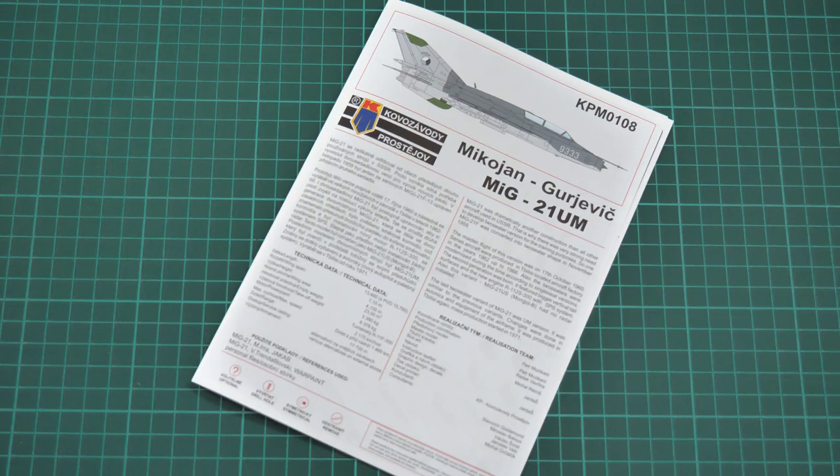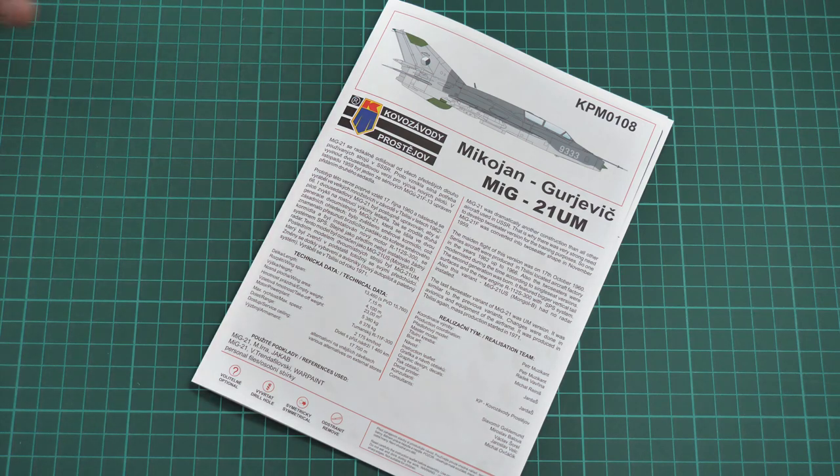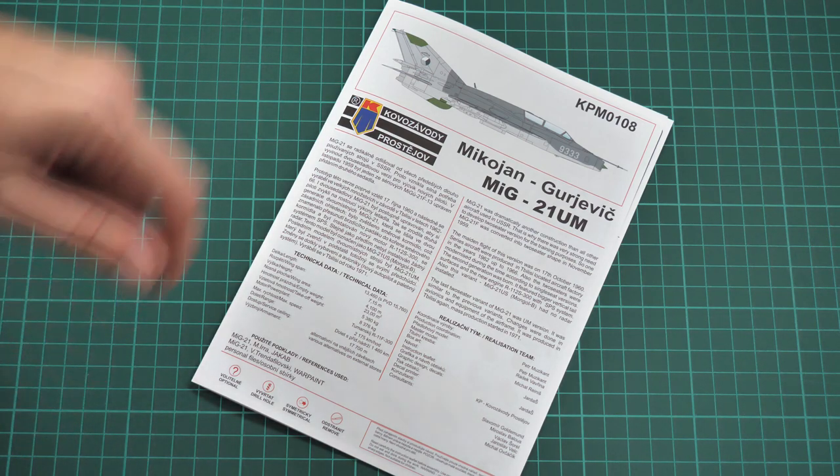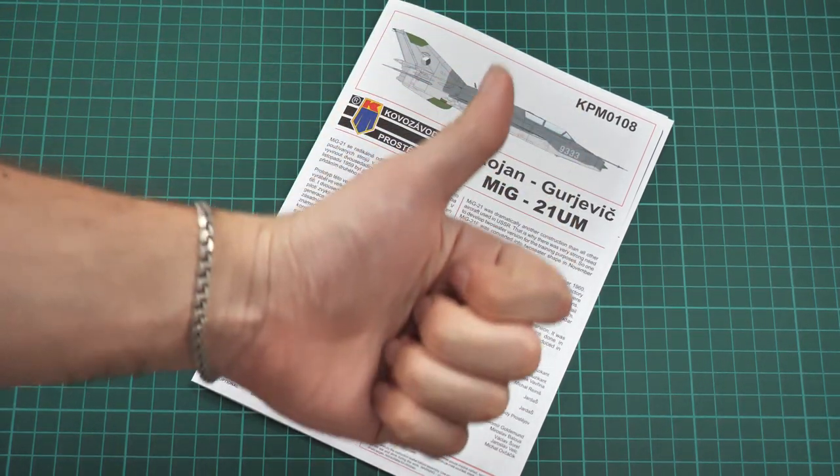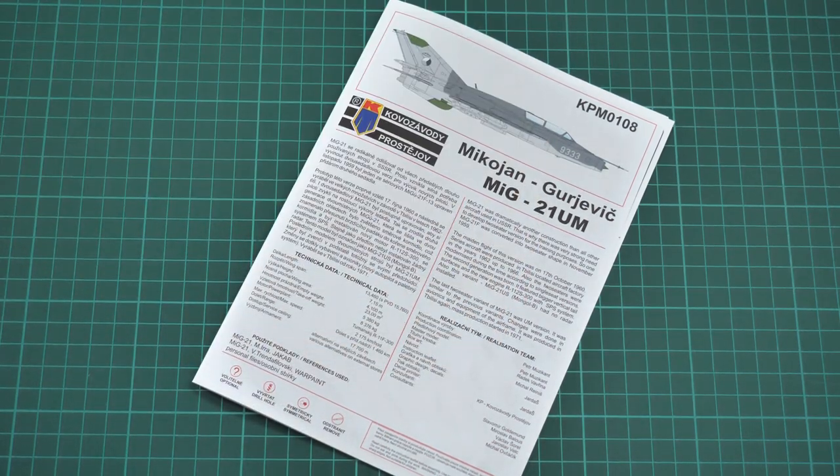So that's all for this video review. We have quite an interesting copy of the twin-seater MiG-21 in 1/72nd scale. I think it will be easy to assemble for those who have some experience, and it will be interesting for all fans of Soviet jet aircraft. I'd be happy to hear your opinion about this kit — write it in the comment section below. If you liked this video, press the like button, subscribe to our YouTube channel, and I will see you in the next video review. Bye!